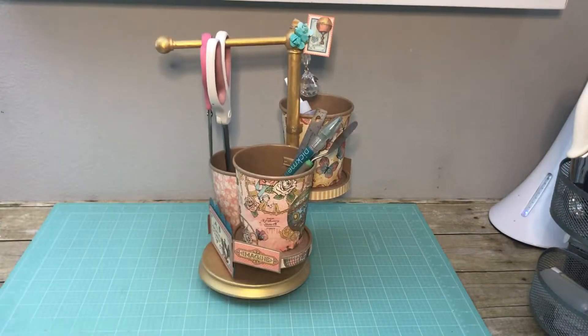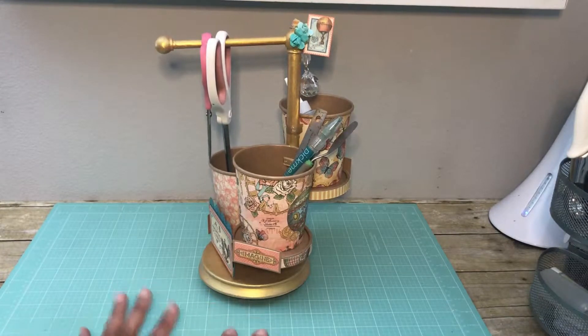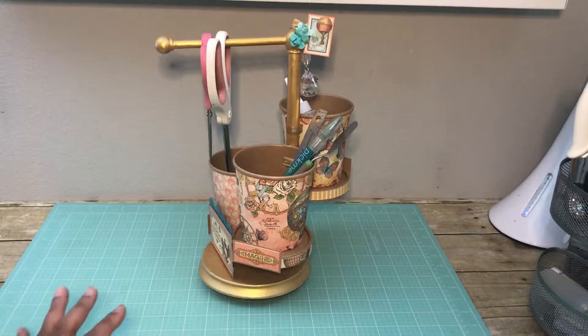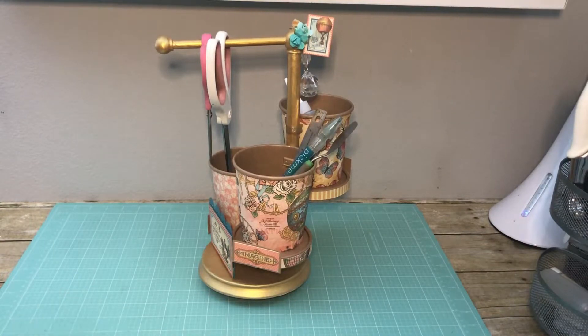The desktop holder is a thrifted item from my sister Mary. She's really good at picking out thrifted items that I could repurpose, and I love repurposing thrifted or recyclable items. So this one is one of my favorites. I really like the format and the footprint of this — it's small, not very tall, so it works out perfect for a desktop caddy.